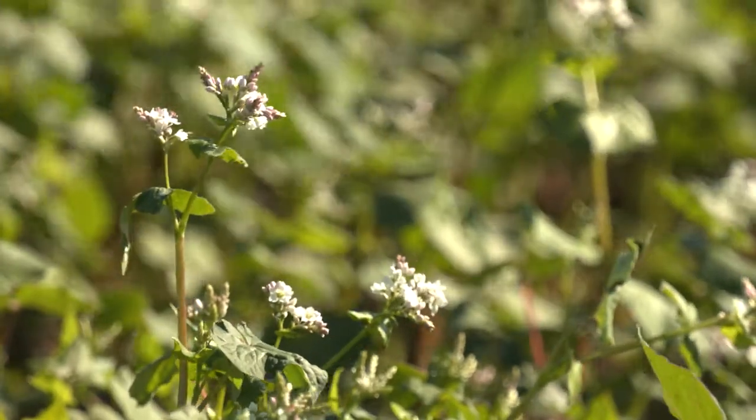One thing about buckwheat before you plant it — work on having a home for it, because it's not something that's easily sold. Rye and buckwheat are two crops where you should find a contract before you grow it. That's something I'd highly recommend.